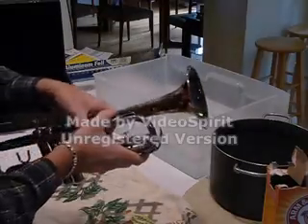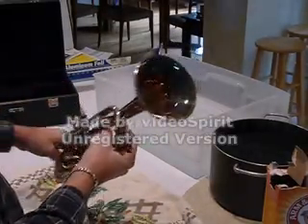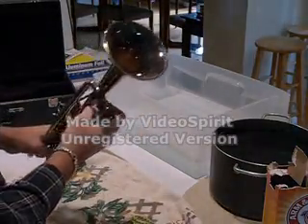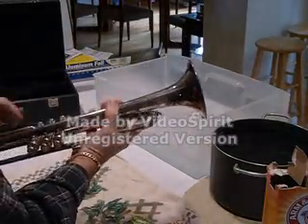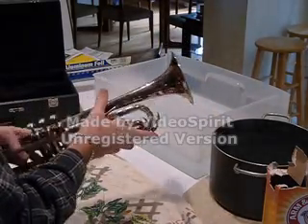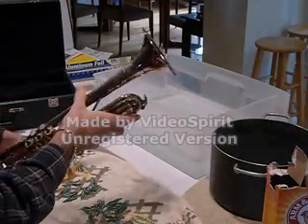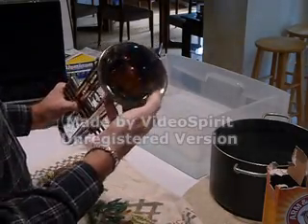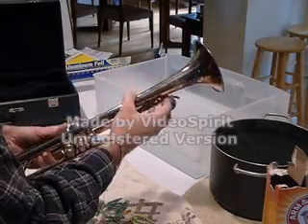My brother picked this up at an auction recently. It looks like it hasn't been played for a while. It's got a lot of tarnish buildup on it. I'm going to give it to my son, but I figured you may as well make it look halfway decent before I do. So this is the horn I'm going to show you with, and hopefully when we're done this really heavy black tarnish will be gone.